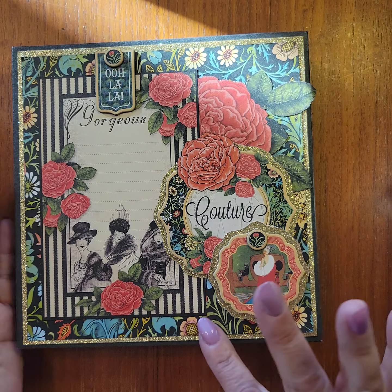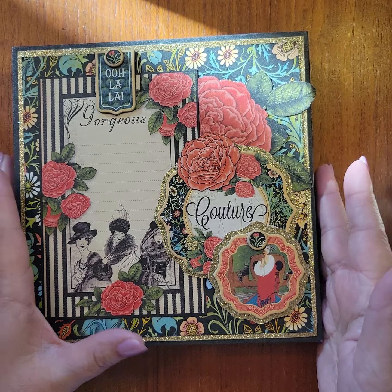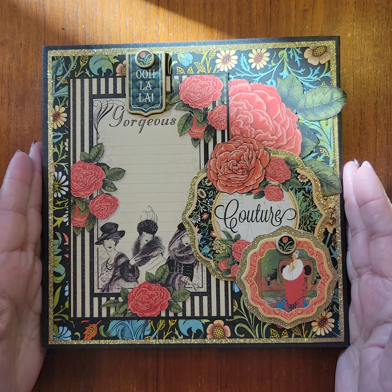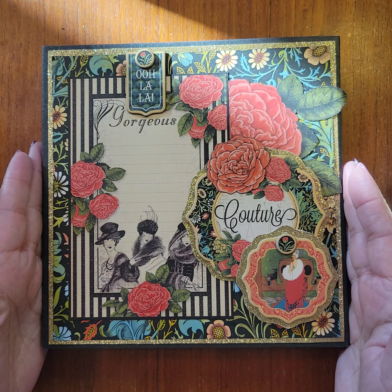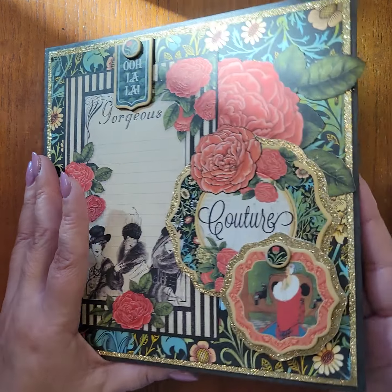So here's the front — very simple. I just layered this glitter paper. If you haven't used Graphic 45 glitter paper, I encourage you to do so. It's very shiny and very sparkly.